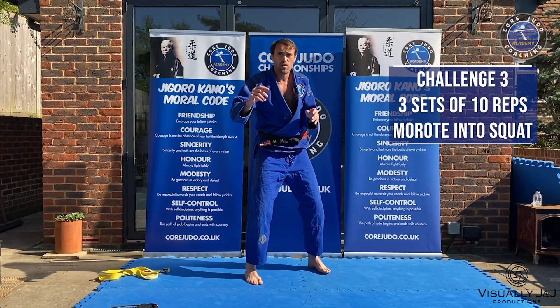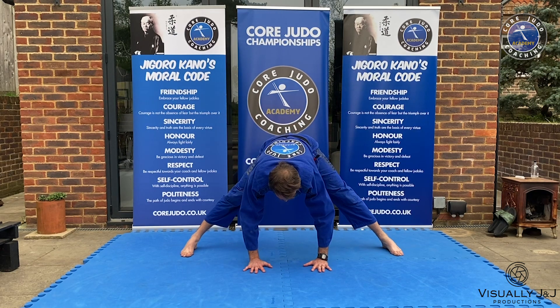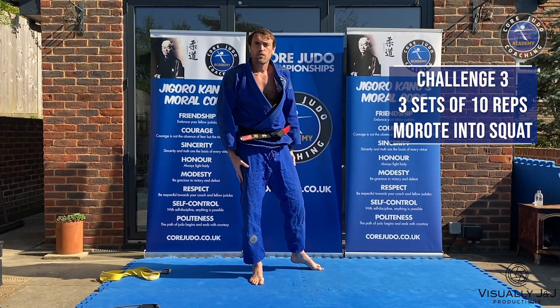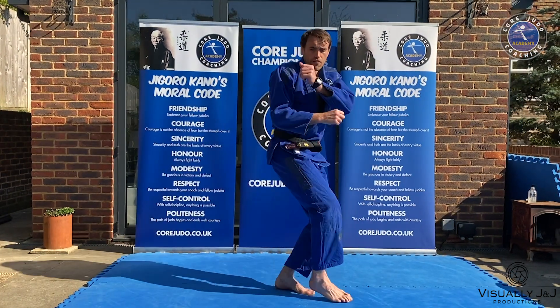So your feet are working in unison with your hands facing forwards. Then we're gonna get the palms of our hands on the floor. It's gonna be quite tiring, it's gonna make you strong, it's gonna make your footwork really good. Ochi-gei here.